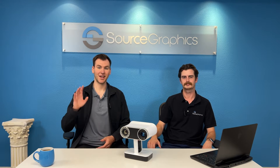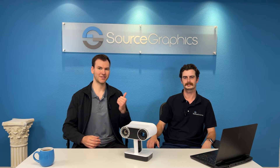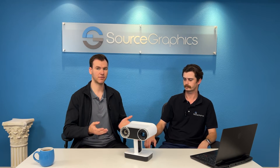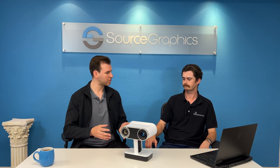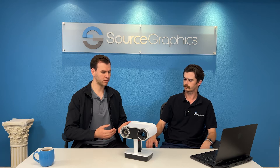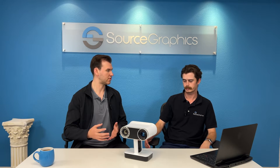Hey guys, my name is Kevin Alvarado. And I'm Nico Deer and we're with SourceGraphics. Today we're here to talk about the Artec Leo. I have Kevin here with me who's been an expert in the 3D scanning field for over two years now. Kevin, could you explain a little bit more about the Artec Leo, some of its features and what sets it apart from other 3D scanners on the market?